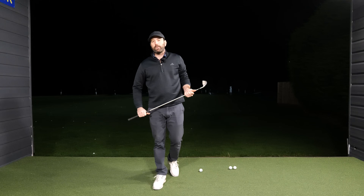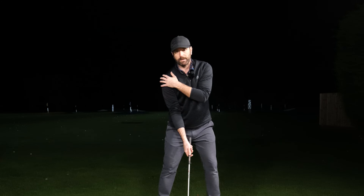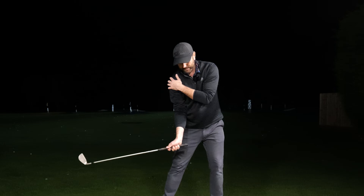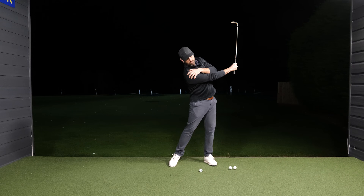So the first thing that you want to experience when you next go and practice is do some single-handed swings. Place your lead hand on your trail shoulder — so my left on my right — and just make some swings where you get the feeling of your right arm being nice and straight through.